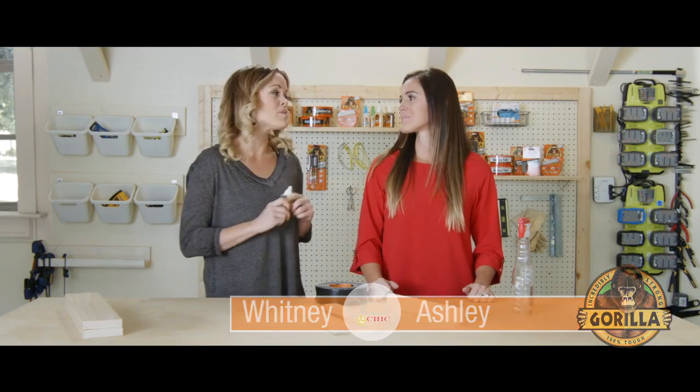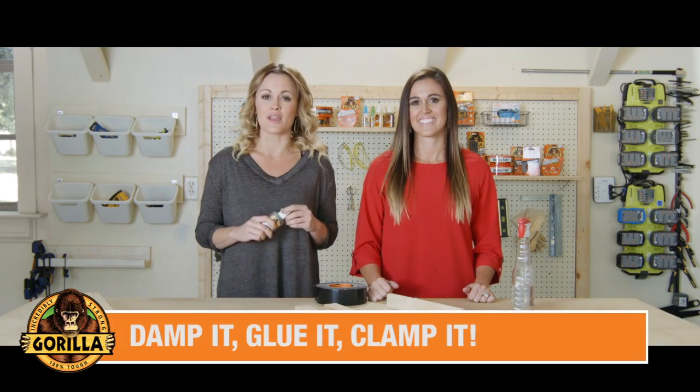Here's a quick tip for using Gorilla Glue. Just remember these three easy steps: damp it, glue it, clamp it.